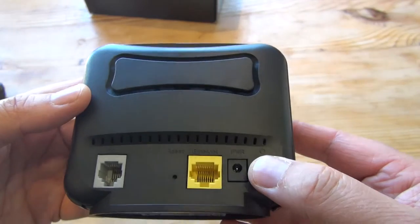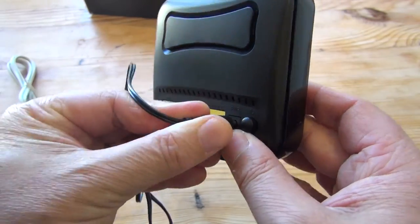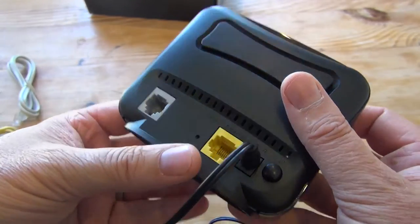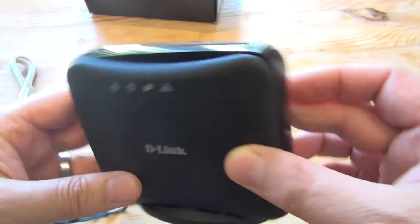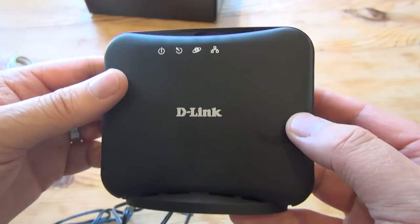There's a power switch, a power input port. The yellow port is the Ethernet out port that goes to your computer, and the grey port is the one that connects through the filter to your telephone. It's a very basic device — no wireless connection — with four indicator lights on the front. This is obviously aimed at a market of people on a very limited budget.